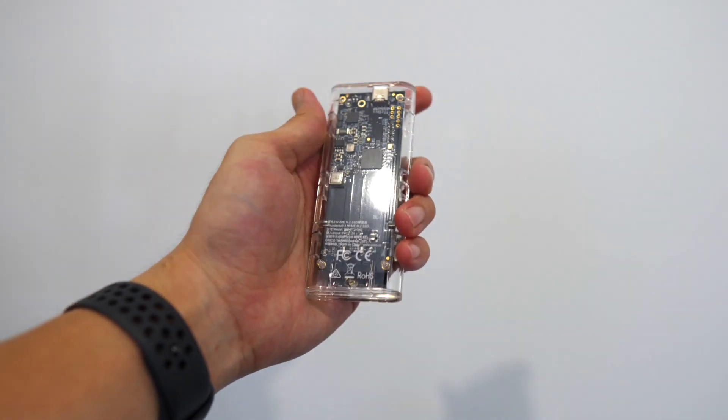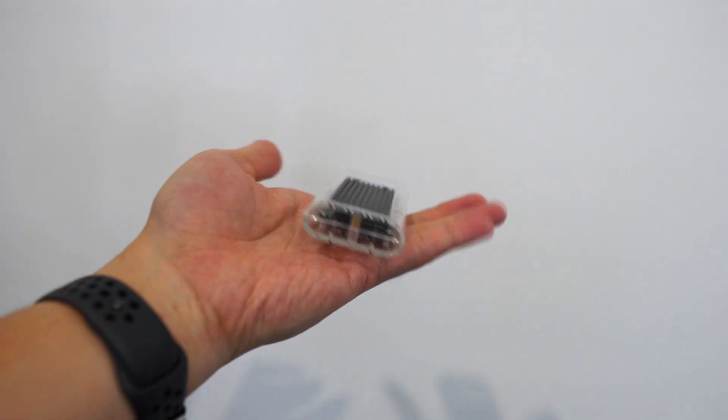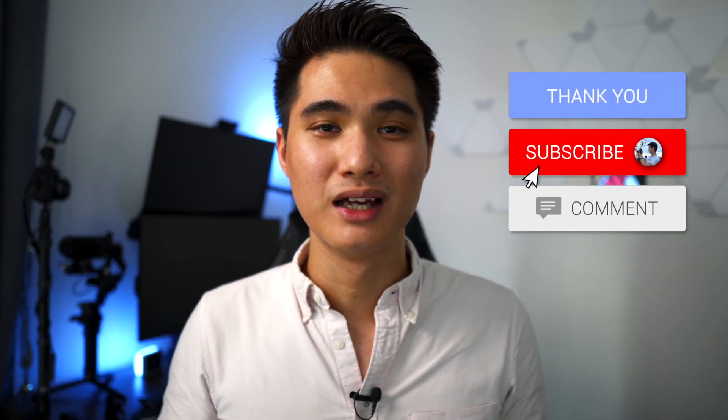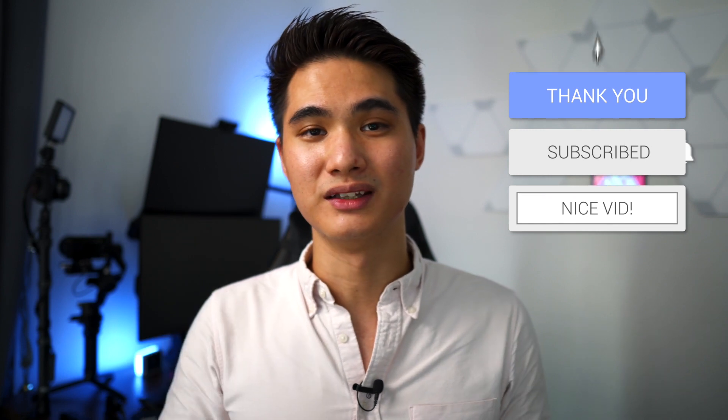So that's it for this video. I hope I helped you guys make a more informed decision on your Thunderbolt 3 external storage solution. To me, this is a fantastic solution because it checks all the boxes for my concerns: great value, good performance, extremely portable, and easily upgradeable. I just wish that for the price I paid for the enclosure, they would have at least provided a hard shell case. If you guys have any questions, drop me a comment. I'll include links to all the products I used today in the description box below. Thank you guys so much for watching and I'll see you guys for the next video. Bye!